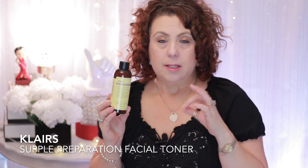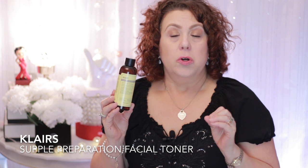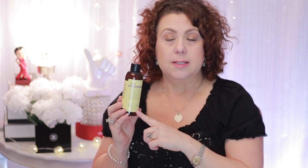The first product I want to talk about is this toner here that I ordered from Soko Glam. It's the Klairs Supple Preparation Facial Toner. It's around $22. A toner is really good for helping to prep the skin and get it ready to receive all of the remaining skincare steps. This one is very good, especially for wintertime, because it's going to help to balance out the skin.